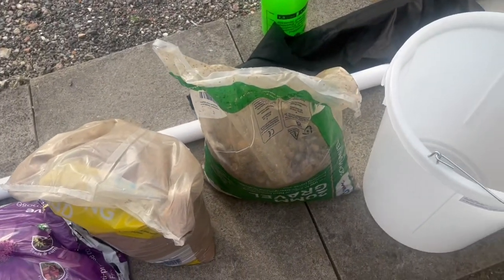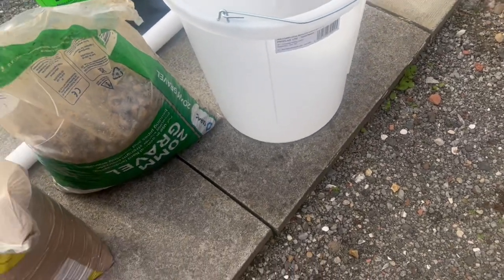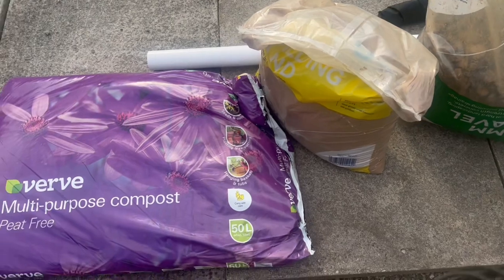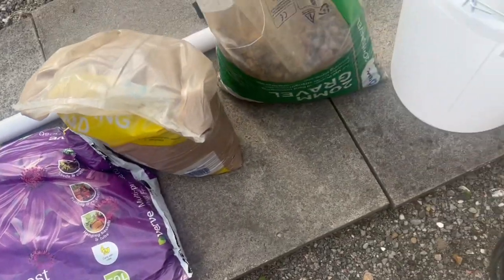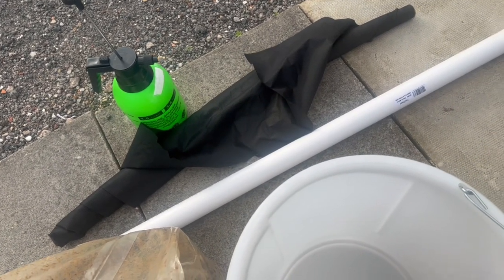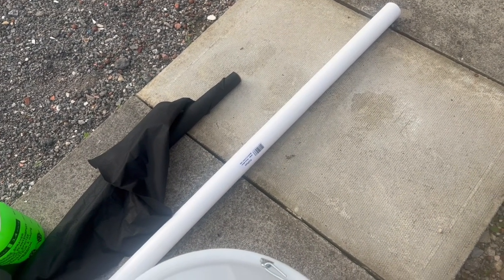What I've got is the ingredients. I've got some rock, basically 20mm gravel, some sand, multi-purpose compost, some weed fabric, and a two-inch diameter pipe.